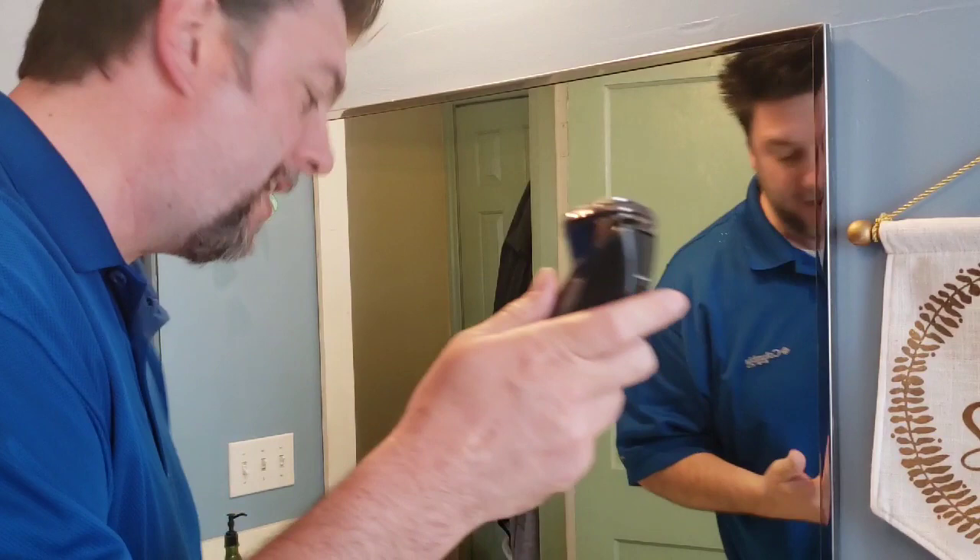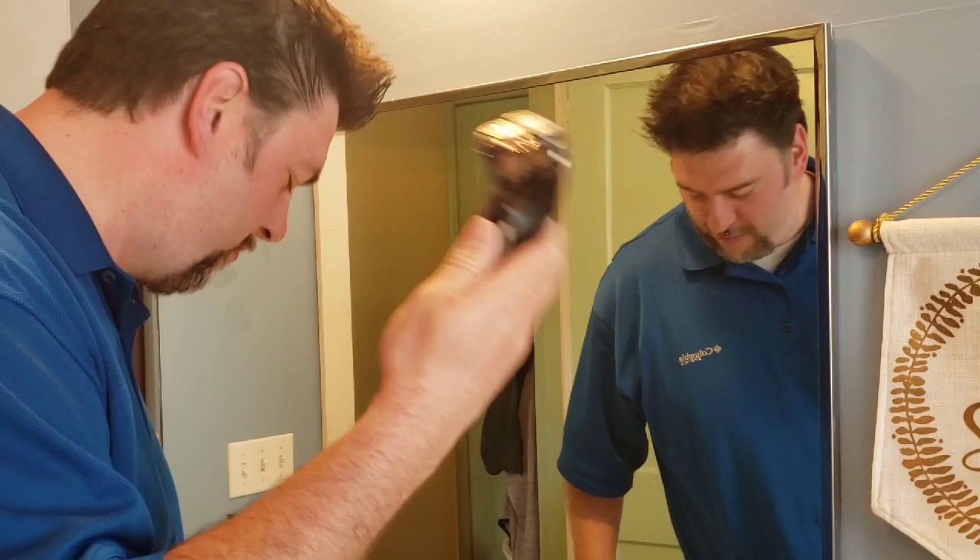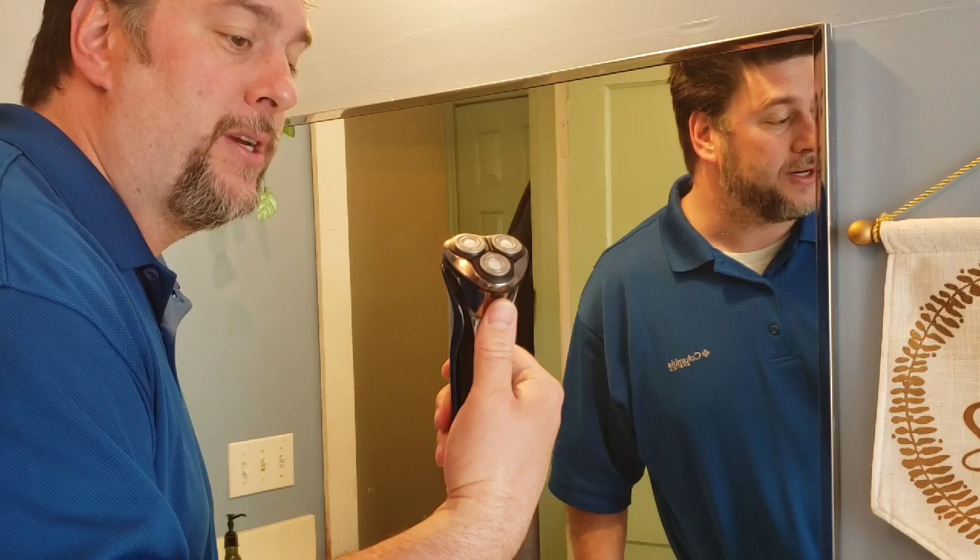Wow — it is smooth. Very impressive. Not even any real feel of stubble afterward. I like this razor. I still want to try it as a wet shaver, because they said that's an option, so let's look into that.